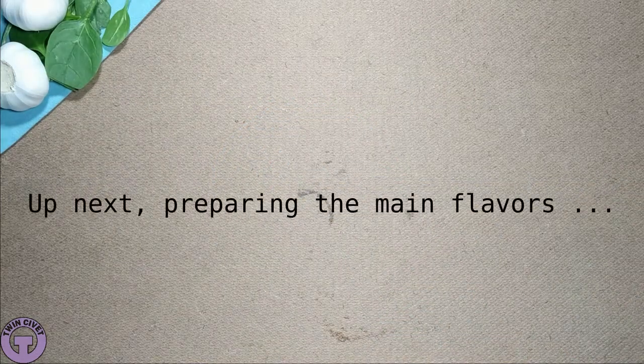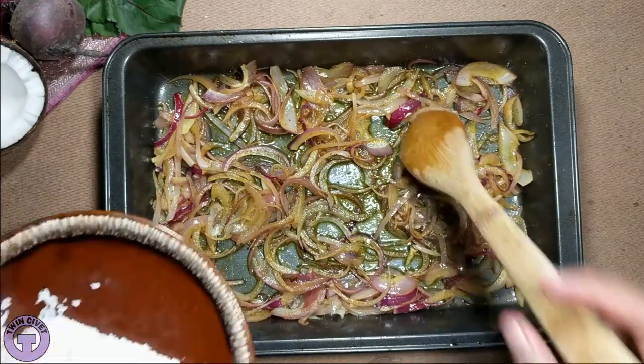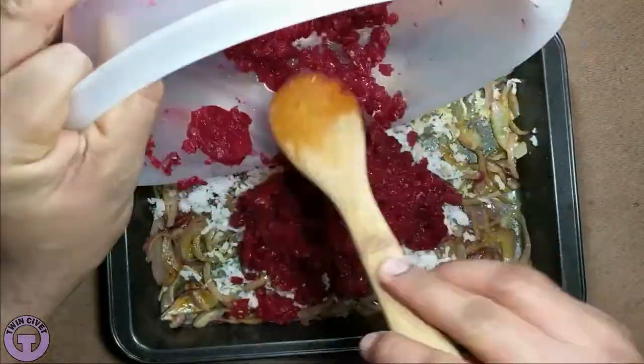In contrast with the traditional method of cooking Indian food on the stovetop, the new oven-based recipes I have created offer a number of advantages, without compromising the taste or nutritional content.